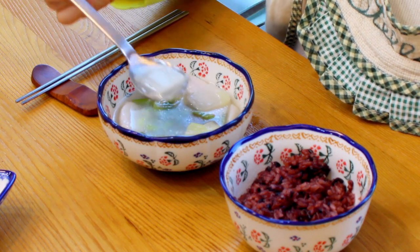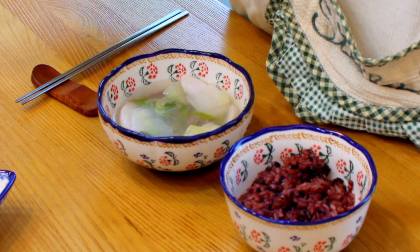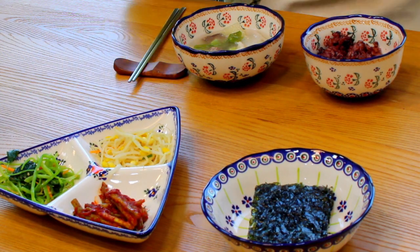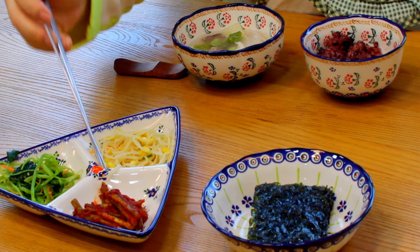I didn't like taro soup that much because I thought it has a plain taste. However, as I grew up, I started loving the taste of taro soup. Obviously, it is a food for grown-ups. So if you're ready, let's get started.